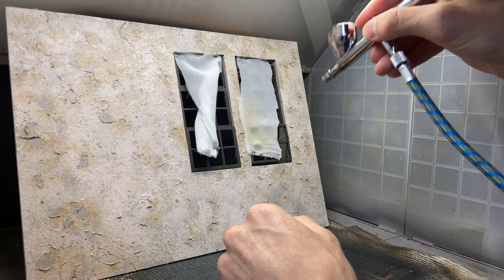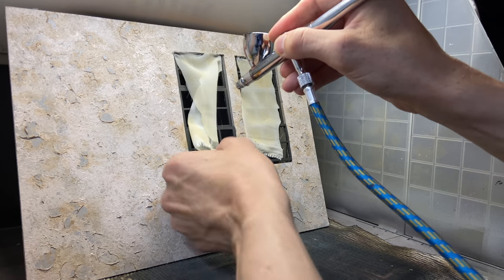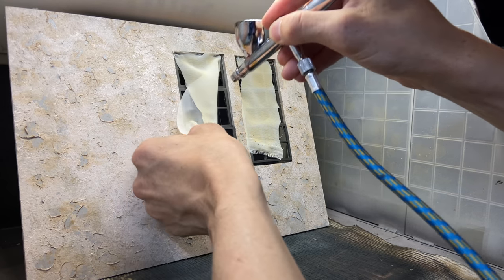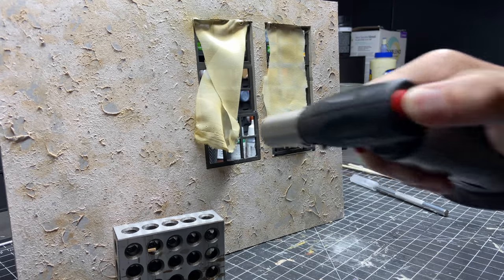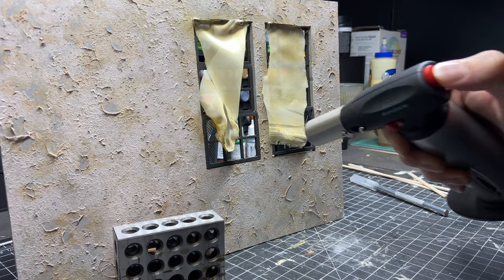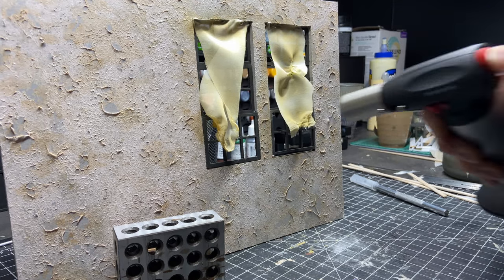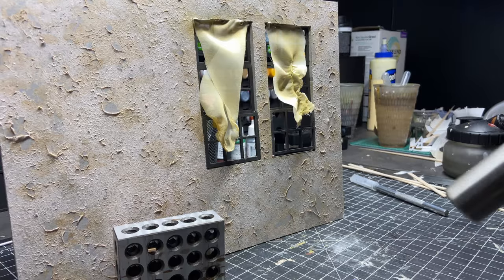To make them look old and dirty, I'm airbrushing a yellowish brown color and I'll add dirt and things later as well. For this — it's the first time I've actually tried it — I'm using a torch and just lightly touching it. I love the effect of it just melting and bunching up. It just makes it look really messed up and old.